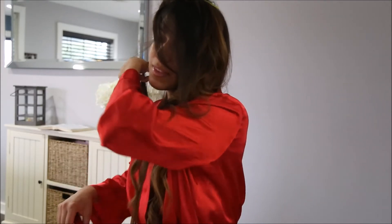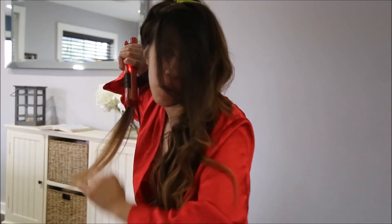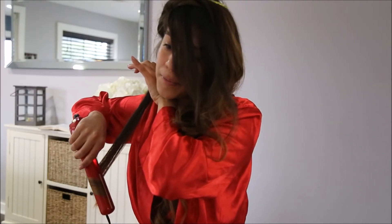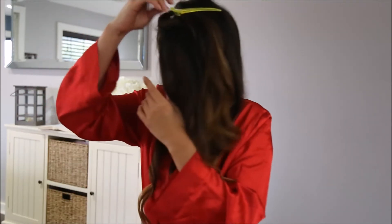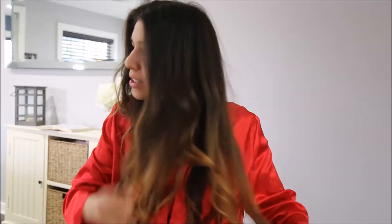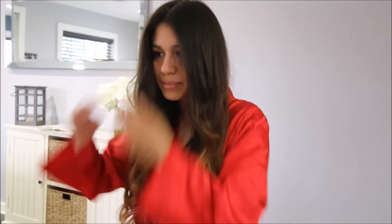I'm almost done you guys, just one more strand of hair and we're done. I don't want to look at the time. Okay, so I take off my clip, move my hair to the front, bring all my hair to the front, check if there's any straight hairs, and then I just separate the hair. This is as curly as it's going to look. My hair is so straight and long the curls will drop down and it'll look more messy, but that's the look I'm going for.